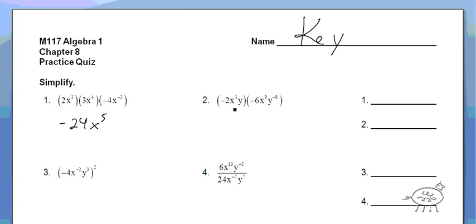All right, the next one, again multiplying. So we got negative 2 times negative 6 is positive 12x to the 12th, y to the negative 7th, because remember that's an exponent of 1. Now you can't leave it like that — no negative exponents in your final answer. So we're going to draw a fraction, and that goes to the bottom. So it's 12x to the 12th over y to the 7th.